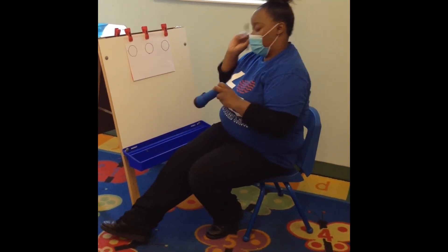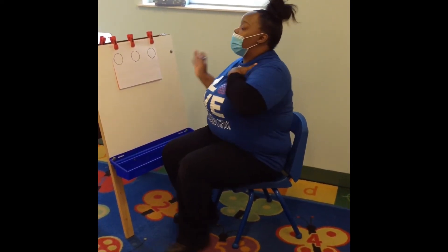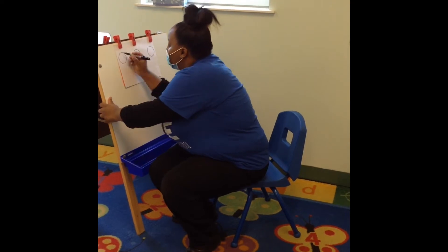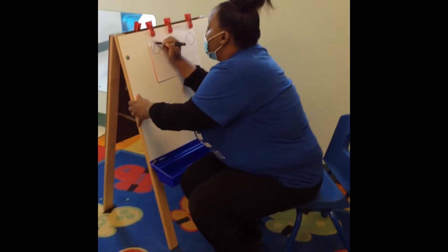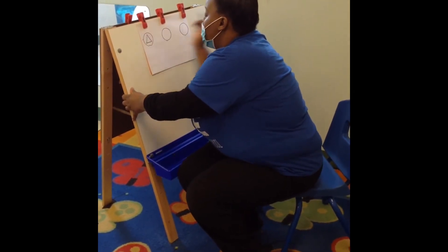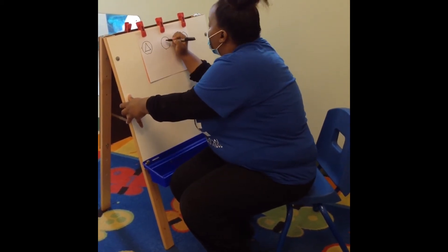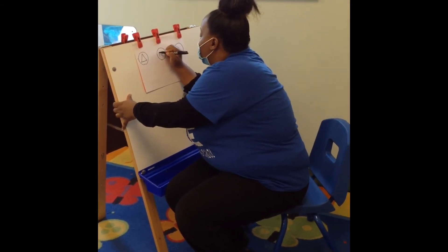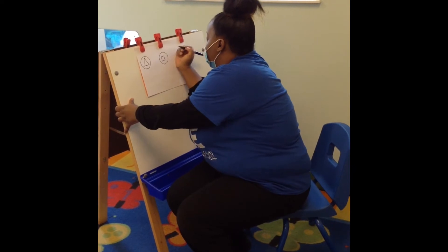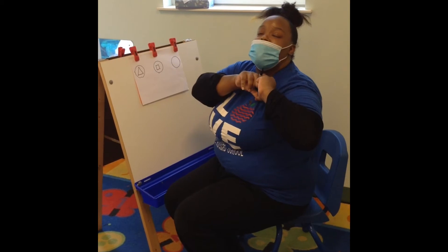Now we have three circles. So now we're going to draw our shapes in them — whichever shape you want to start off with is fine. I'm going to start off with a triangle. Triangle has three sides: one, two, three. Triangle. Next we're going to do a square. Square has four sides: one, two, three, four. Next shape, we're going to do a heart.